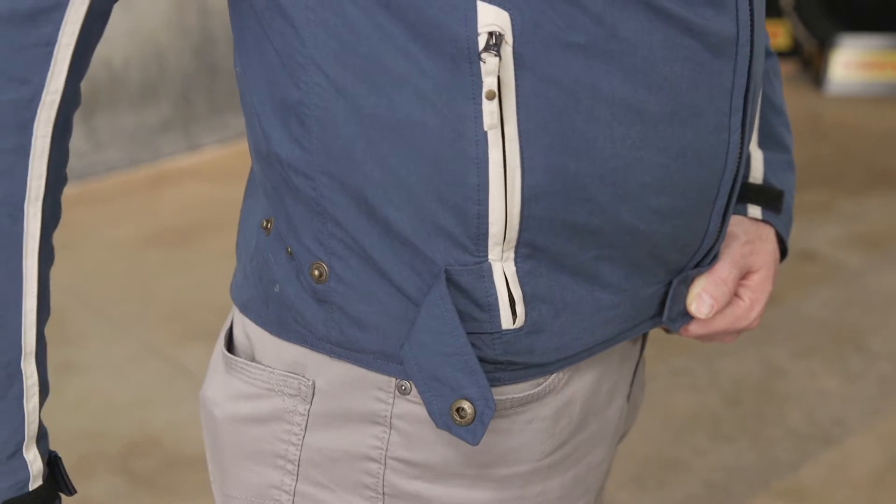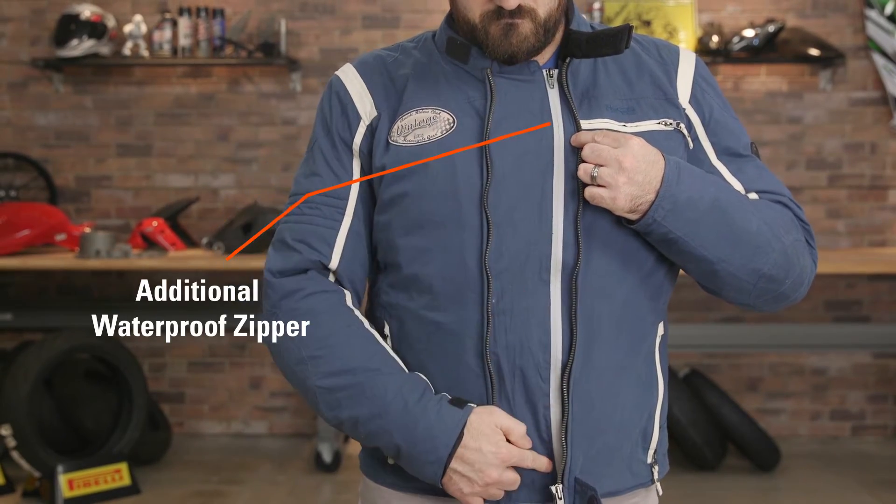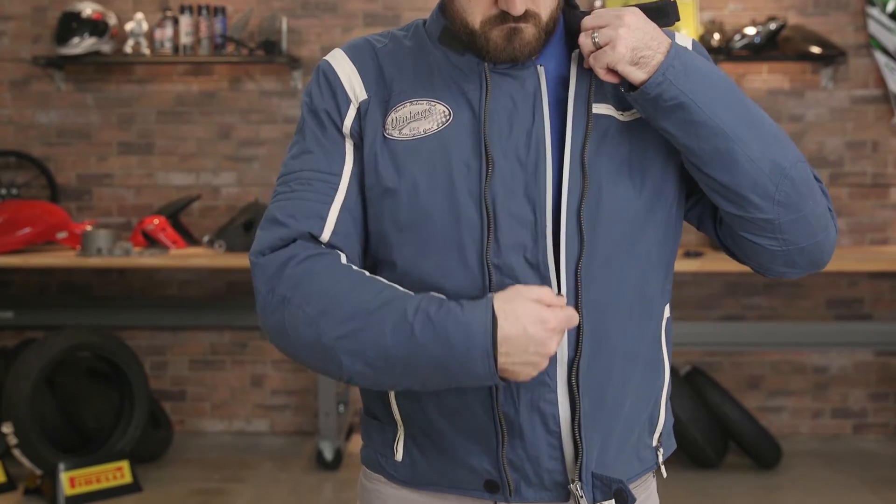We've had the Ridley jacket for a few months now and it's actually really fantastic at deflecting wind and light rain. This cotton poly blend keeps you nice and warm even with the liner out of the jacket.